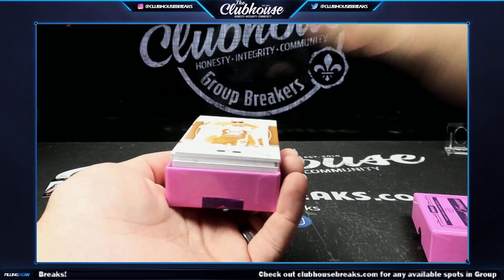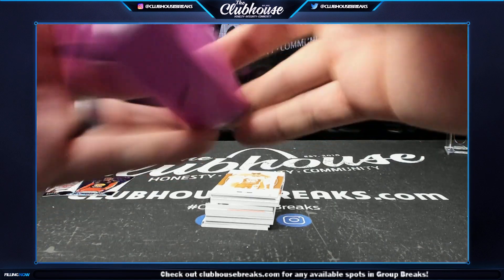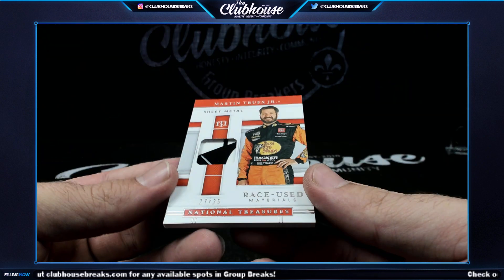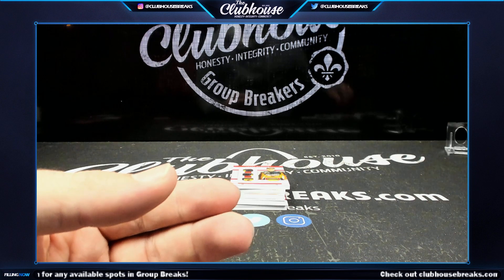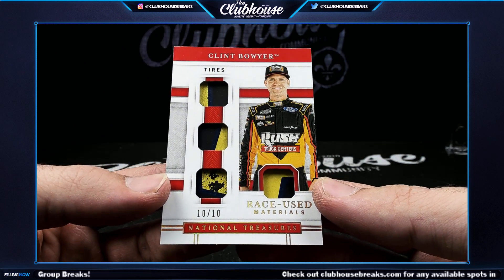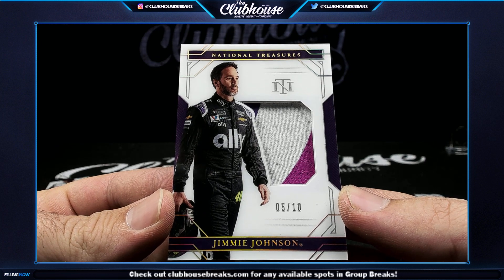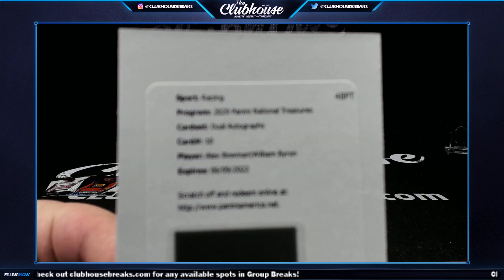I have a hunch the biggest hit of the case is coming right here. Chase Elliott, 8 of 25. Seventeen of 25, sheet metal, Martin Truex Jr. Ten of 10, Clint Boyer quad tire relic. Next, 5 of 10, acetate jumbo patch, Jimmie Johnson — Tim Man. And a dual auto redemption — Alex Bowman and William Byron — I have to check the checklist to see the print run.